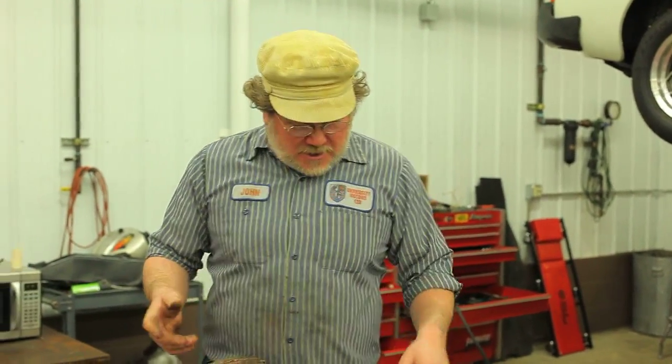Hi, I'm John Twist of University Motors. Today I'm prepping part of a TC engine. I just want to go over with you and show you what I do on the whole engine, even though I'm just doing a couple of parts.